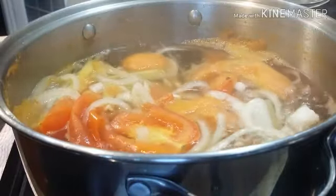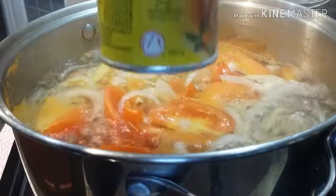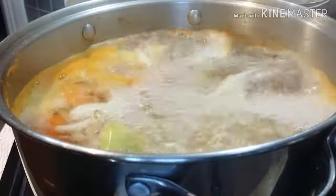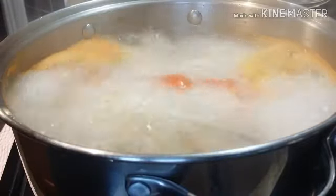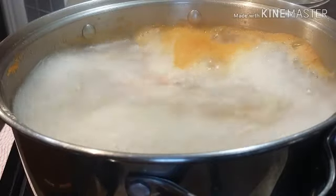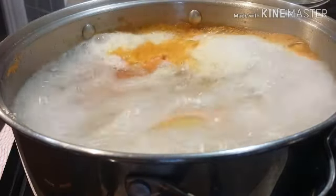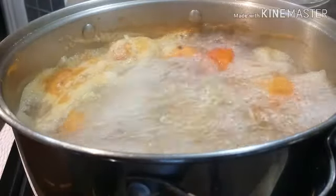We're also going to add some more seasoning mix — two tablespoons of our seasoning mix since we have a huge pot. One, two. Now we're going to put our fish. Let's start with our steak.